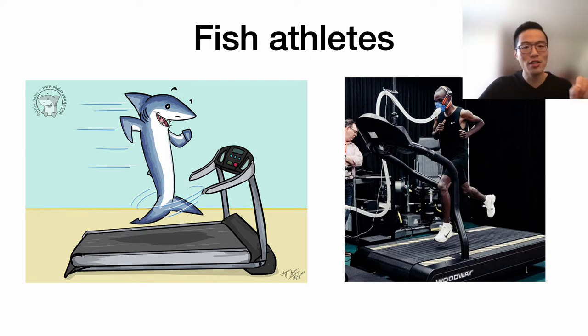Fish are actually not that different from humans. I like to call them fish athletes. Like humans who can wear a face mask to measure our oxygen uptake while running on a treadmill, fish can do a very similar thing. We can make fish run on a fish treadmill, and we can put apparatus around it to measure the oxygen uptake from the fish itself.